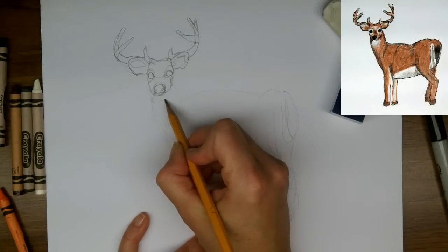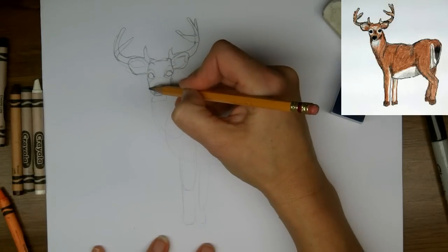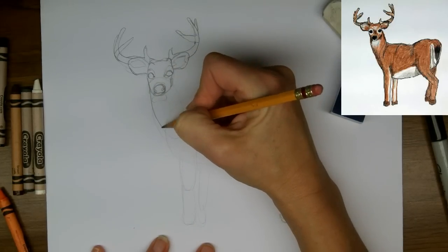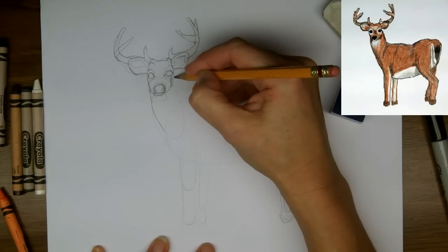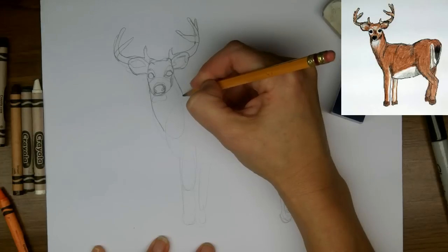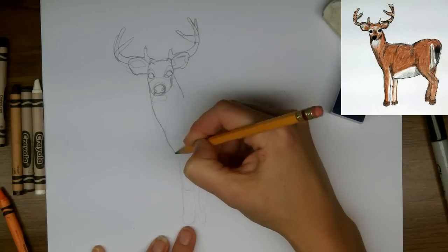And then a white spot just underneath. So now I'm going to draw the neck, coming down. A buck has a fairly strong neck, wider than you'd think.